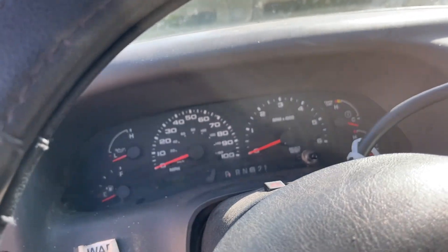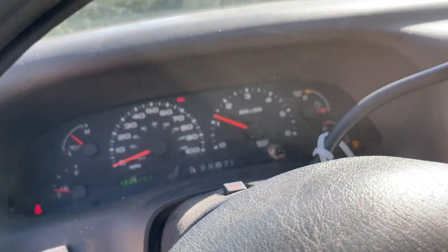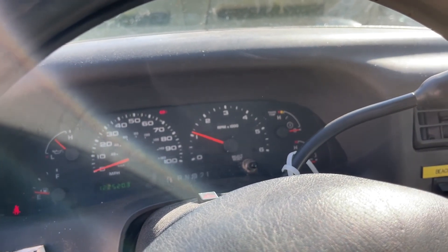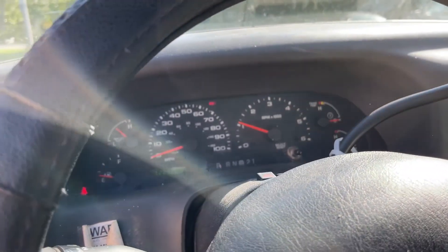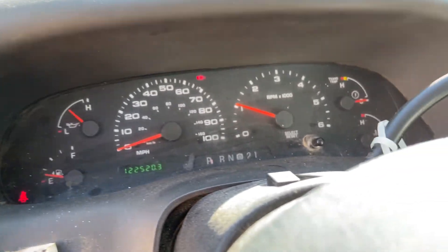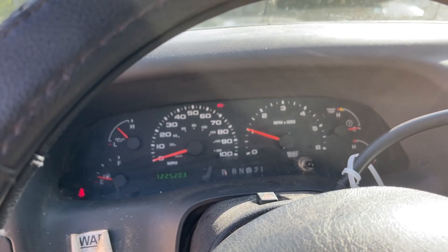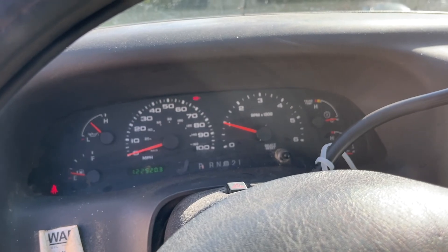It's going up and down on a cold start. We're going to see how long before it starts idling crazy. There's no service engine light on guys, but I believe the idle air control valve is going bad or it's clogged up — one or the other — so we're going to try some stuff.